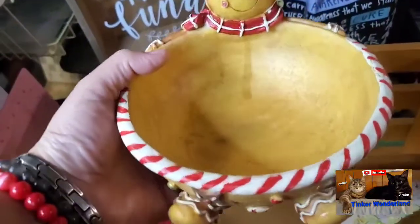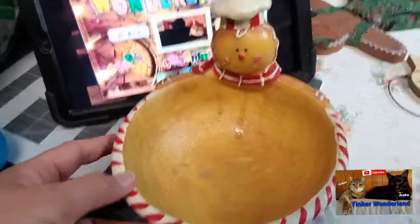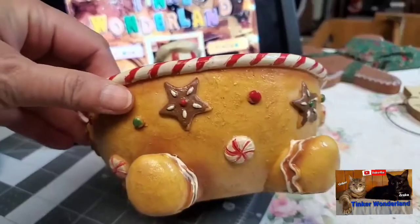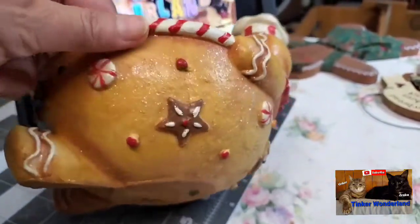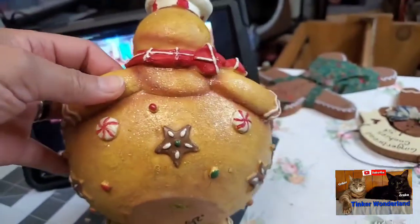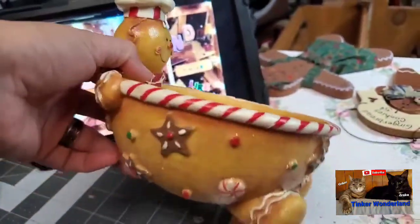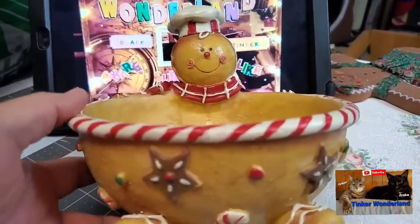There's another gingerbread item — it's a bowl! Look at this gingerbread bowl — he's a gingerbread chef! Look at the details, how pretty it is. He's laying down and shaped into a bowl. I only got this for 25 cents. No chips, it's in very good condition, and I really love it. I love that smile.